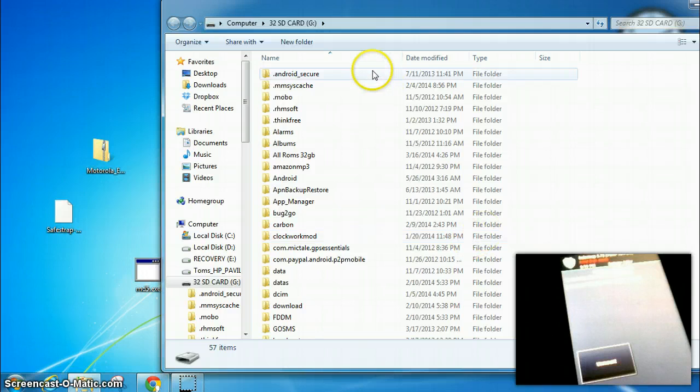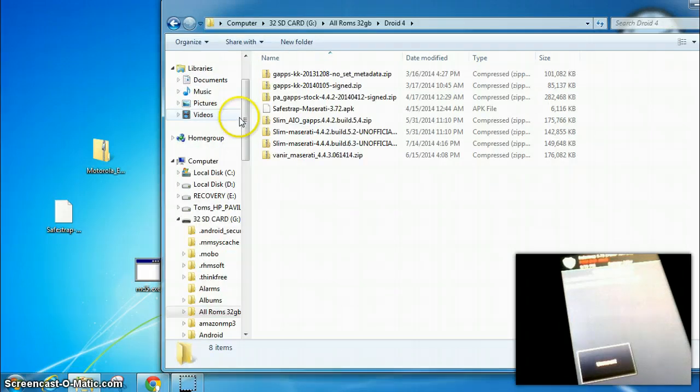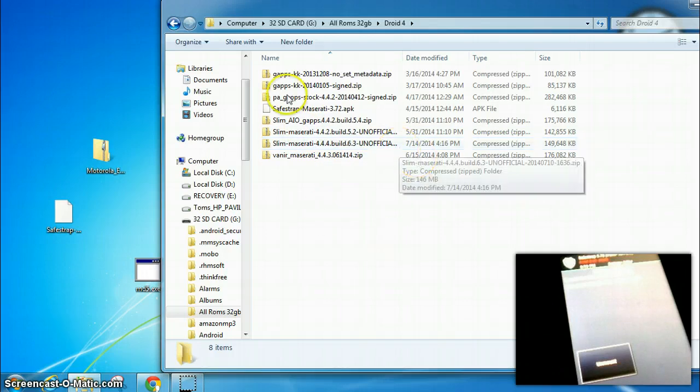If your drivers are installed correctly on the PC, you can see your folders. And if you didn't already have your ROM and Google Apps zip on your SD card, you can just drag and drop them there.